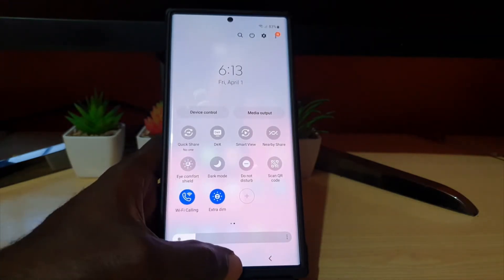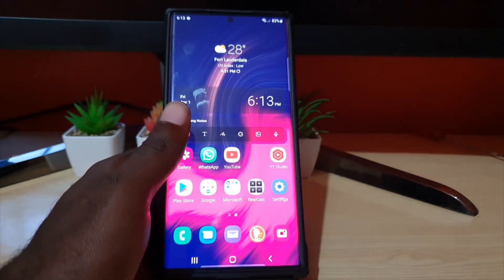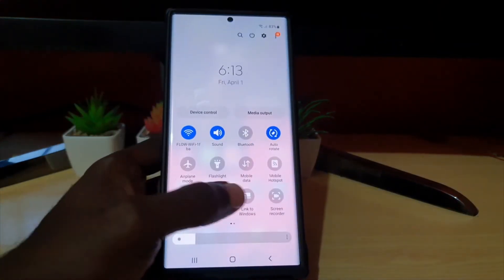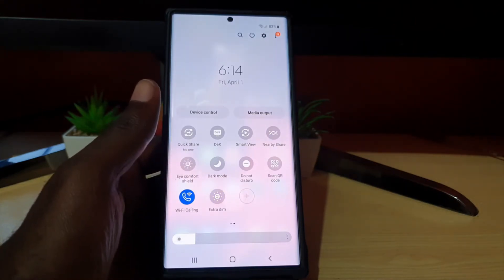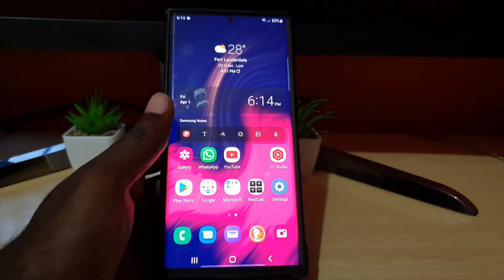Do remember, whenever you're not using the mode, to turn off extra dim. If you're not using it, go ahead and turn it off, and the screen will go back to its normal mode where it's not as dim.